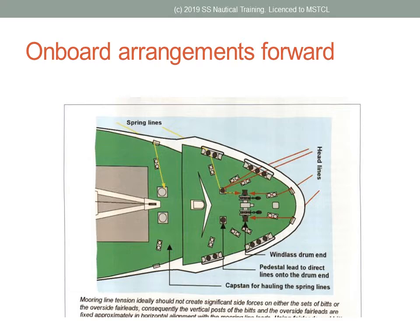Mooring ropes are paid out directly from the drums as they are hauled by the heaving lines from the quay. With the loop in place on the bollard, the capstan is set on auto-tension after slack is taken up and the ship is correctly moored.